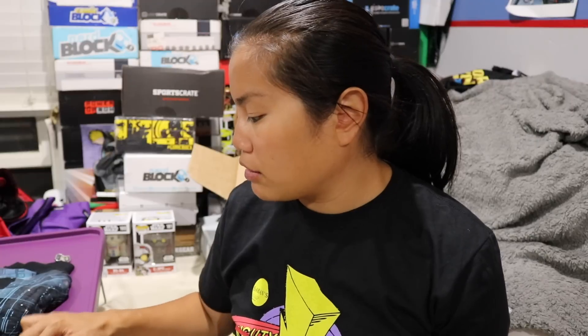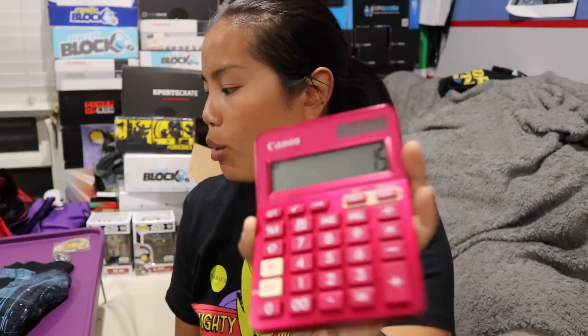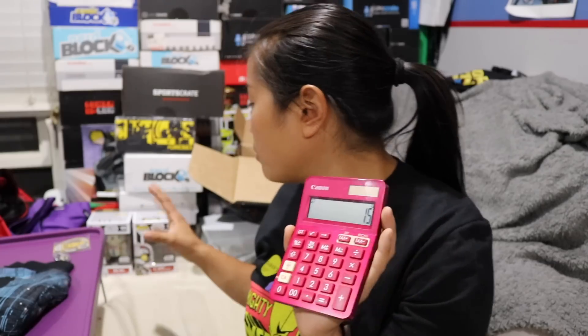That's all the items in the box — let's do some pricing and recap. I think these Pops are going to go online for a little bit more than I'm going to give them, but I'm going to give each of those Pops $15 because they are exclusive. I'm going to give this shirt $10, this patch $3, and the pin $4. So according to my pricing, this box is worth $47. We paid $32 a month, so we got $15 extra value on top of what we paid for it.